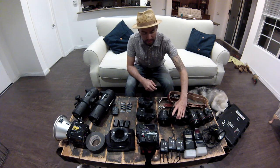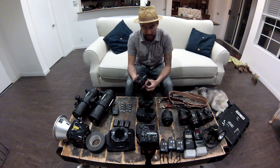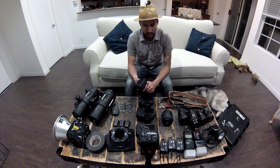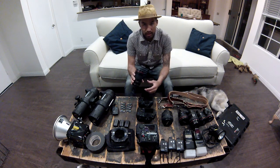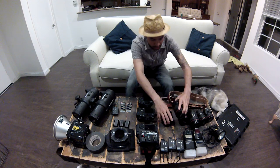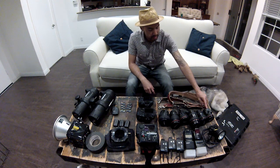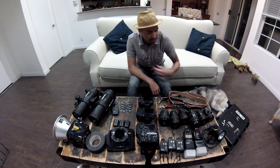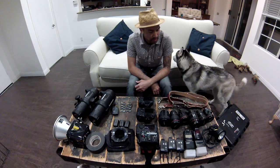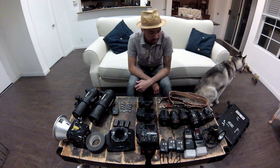The 135mm f/2.0, I don't really use this too much, but sometimes when I need to, I use it for ceremonies where I can't walk past the pews or I have to stand in one place. The 24mm tilt-shift and my 17-40 I use mainly for landscape, and I've used them in the past for engagement shoots. The tilt-shift look is super cool but I think it's overdone — everybody does the whole tilt-shift look — so I don't do that too much anymore.